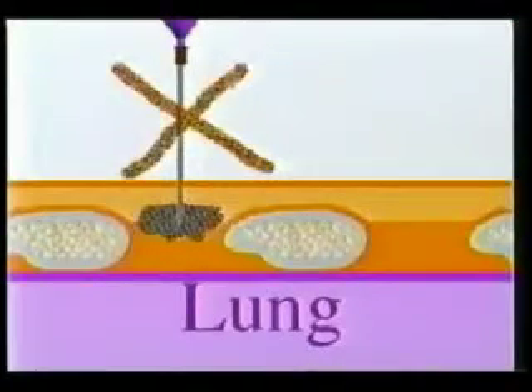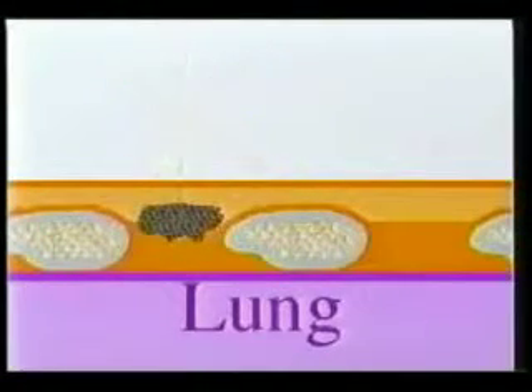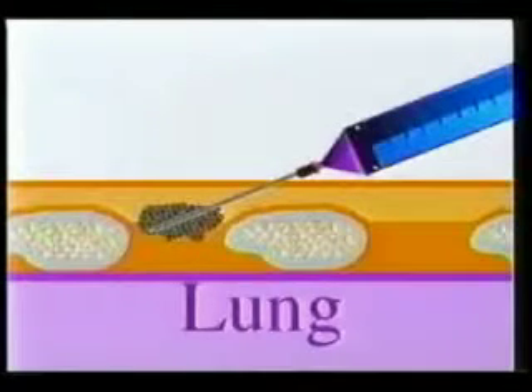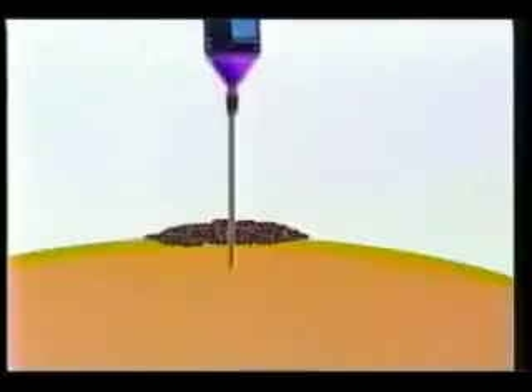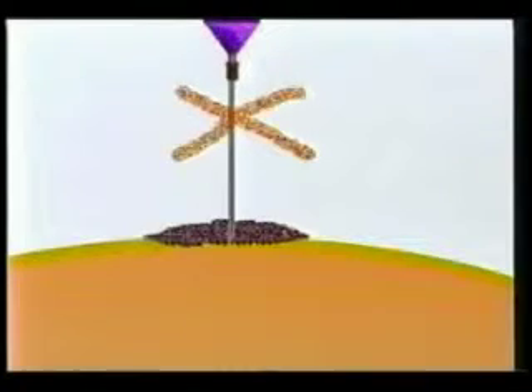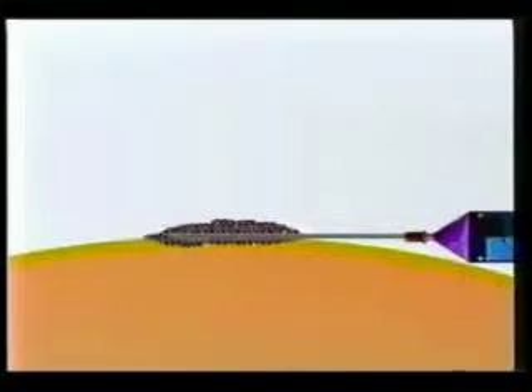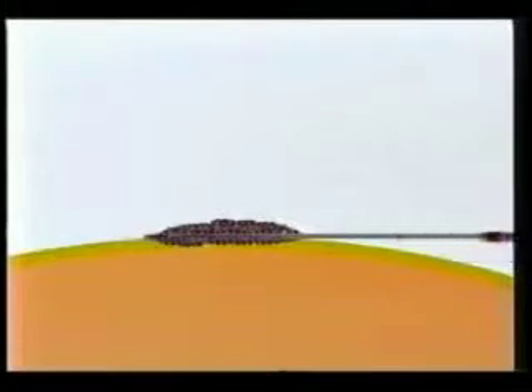To avoid pneumothorax when aspirating small lesions on the chest wall, insert the needle at an angle. This is useful also in patients with lesions in small breasts. Breast cancer recurrence on the chest wall is often intracutaneous, very fibrous, and thin. Use a 26-gauge or smaller needle and enter the target from the side. This can be quite painful, and I would recommend infiltrating with local anesthesia under the lesion.